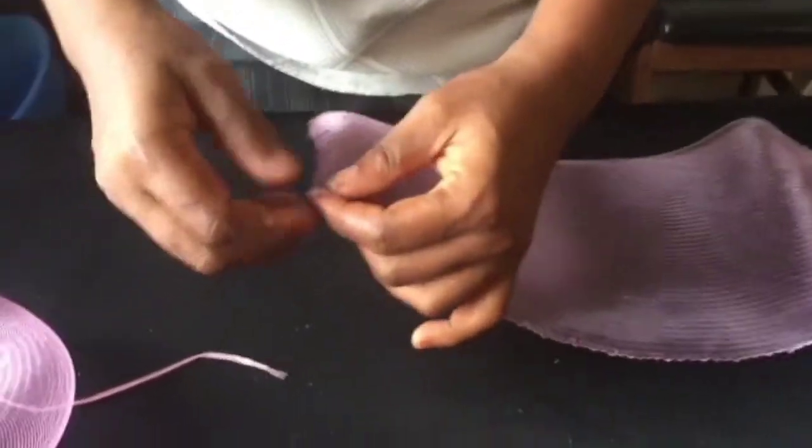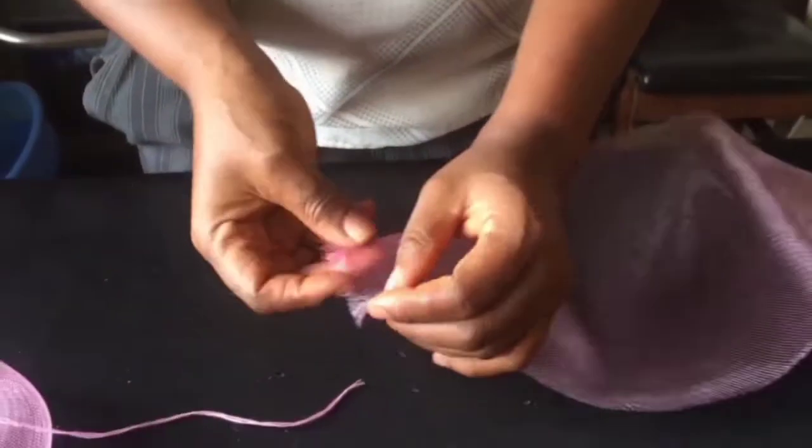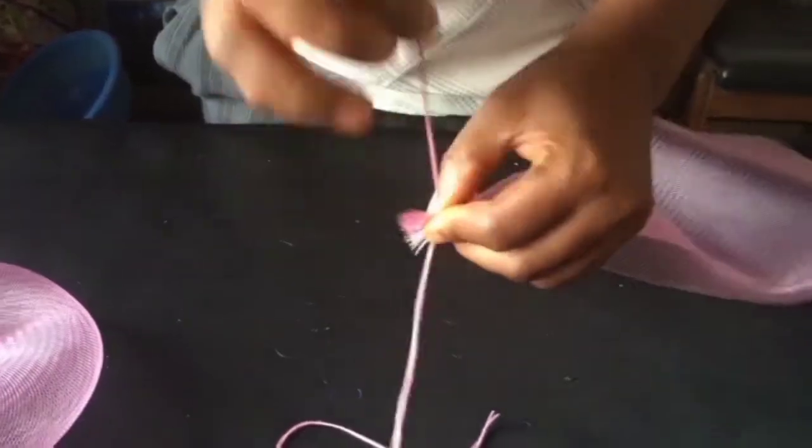The next step is to make the bow you see on top of the base. So first of all, pull out the thread. Then we're going to sew the tips — the two tips. That's what I'm doing right now.